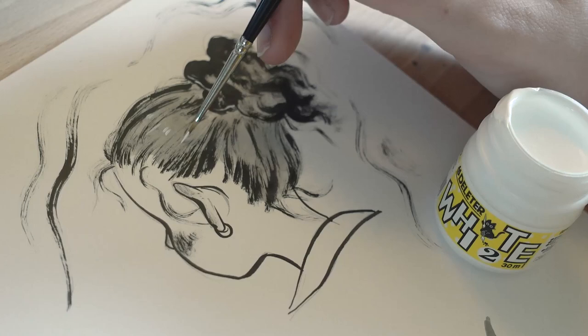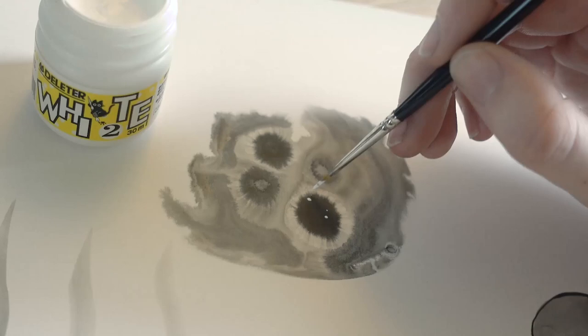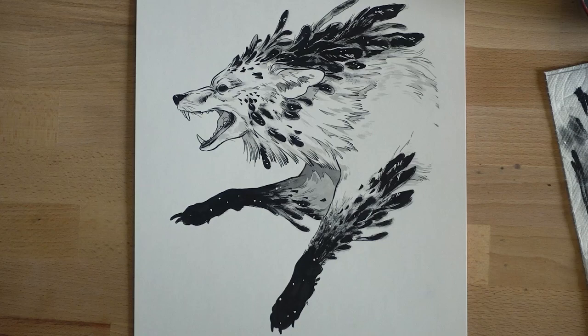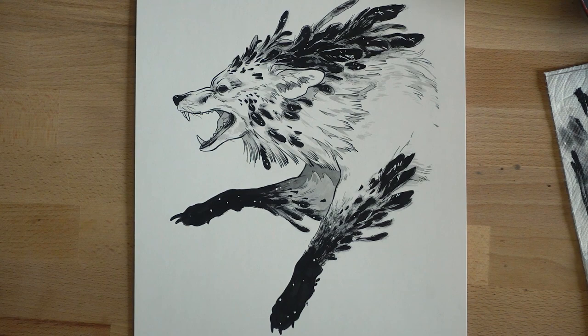The final thing that I learned is to make use of white, because it can be really hard to leave little white areas where you want highlights. I found it so much easier to go in with a white ink at the end and use a little brush to add the highlights in. I used that here and in a bunch of my Inktober pieces to do all the stars.